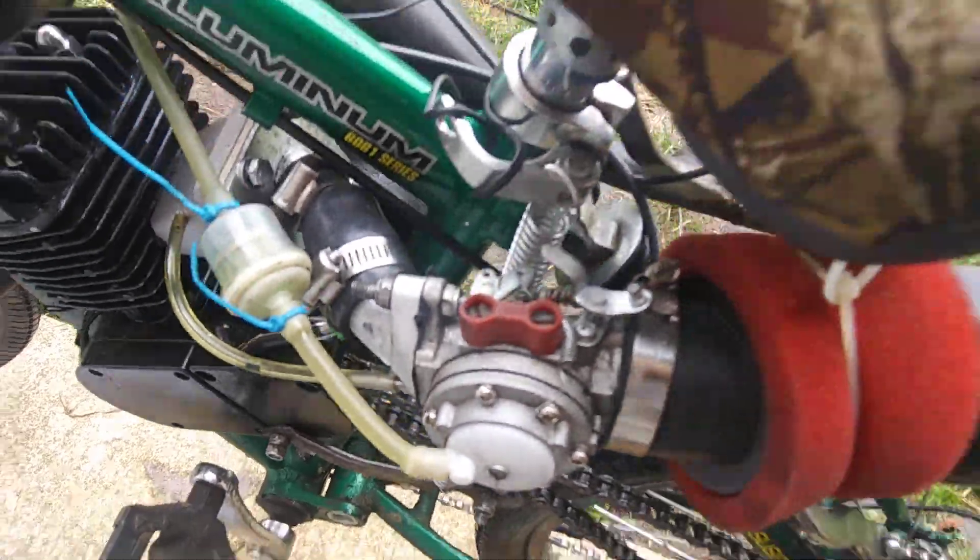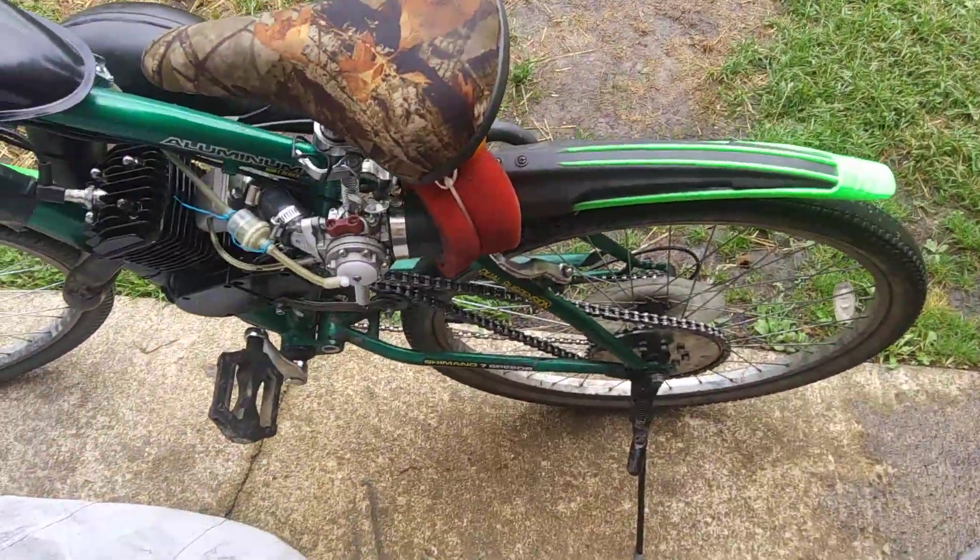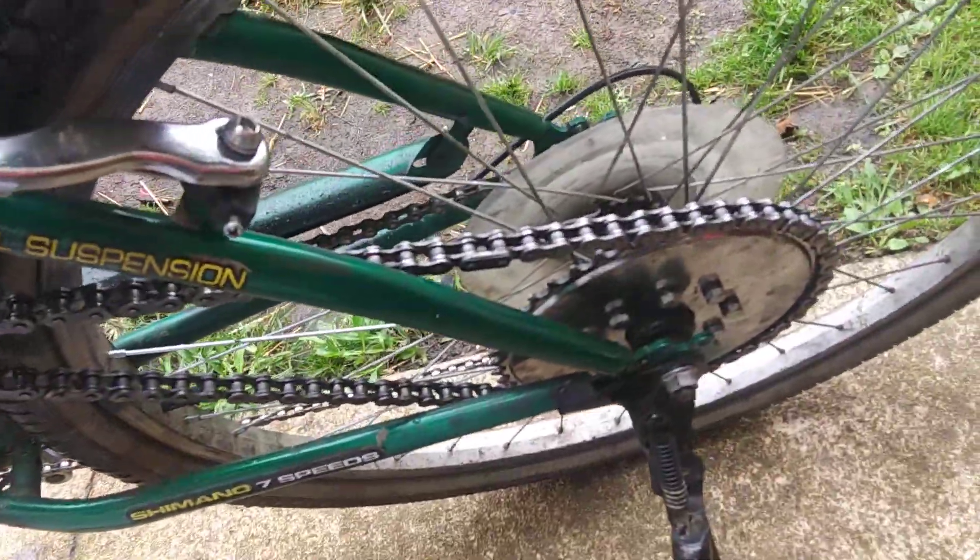It clears it now. But other than that, he lost the master link. This is the stock chain and it's still holding up pretty good.